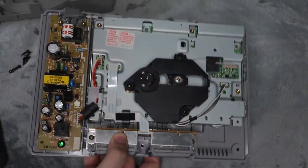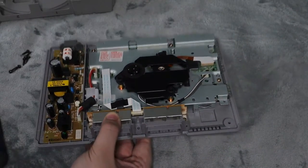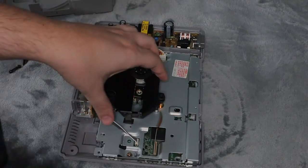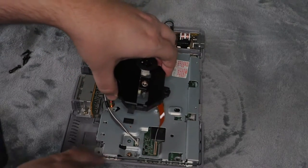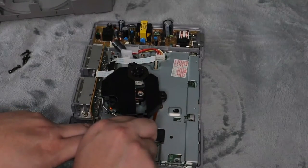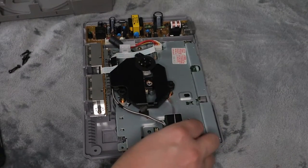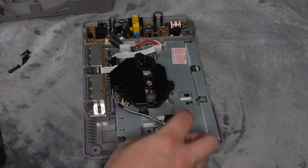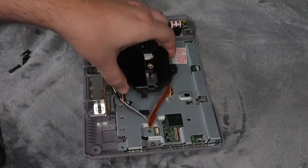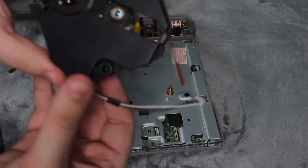Look how simple this console is — really easy to replace pretty much anything. The disc drive does slide right off, but as you can see there are two cables holding it on. The first one is just a matter of pulling it up and disconnecting it. The second one you're going to gently pull up as well — be careful with this one because it is a ribbon cable. Then remove the unit.